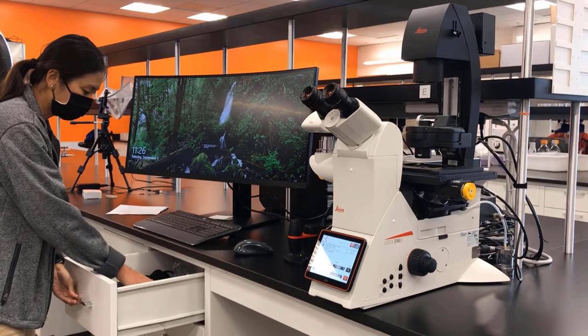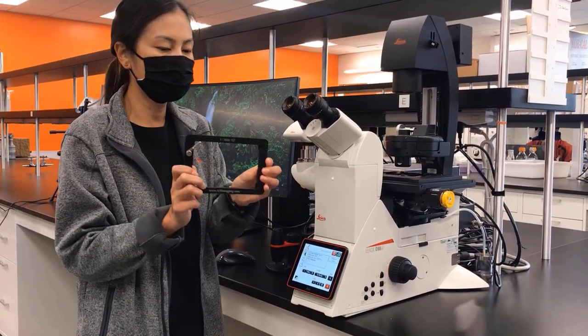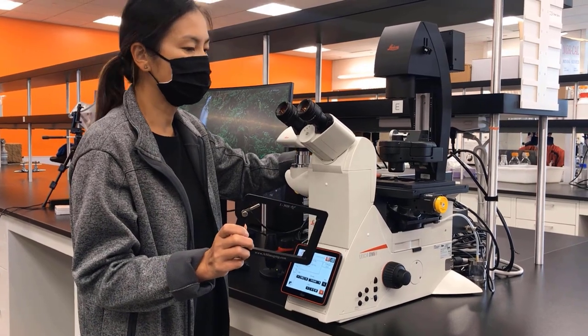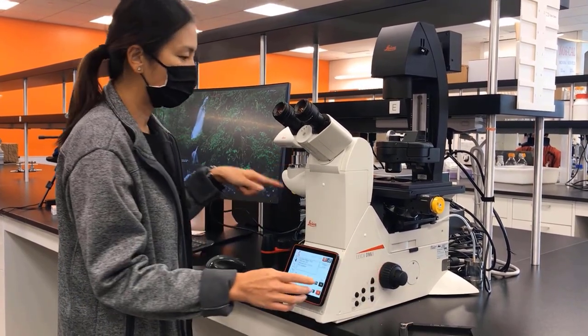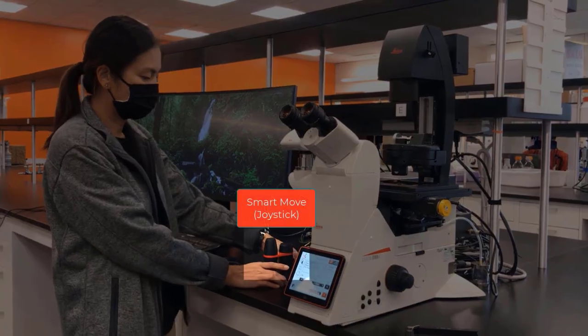This microscope comes with two stage inserts. One is a 96-well or well plate holder, and the other is for slides and small petri dishes. The next part of your microscope is the motorized stage, which is controlled by the smart move or joystick.